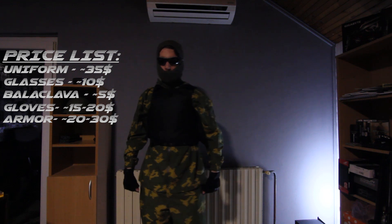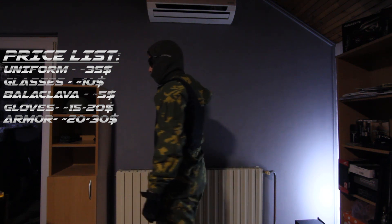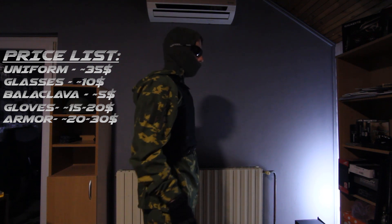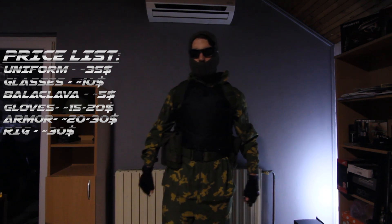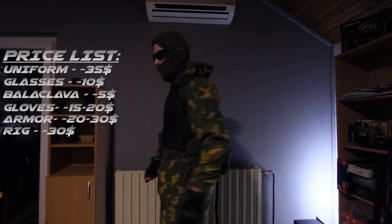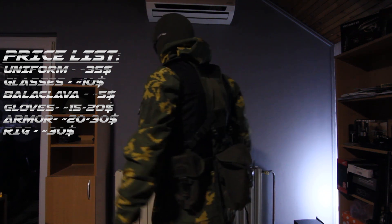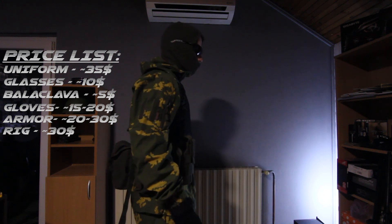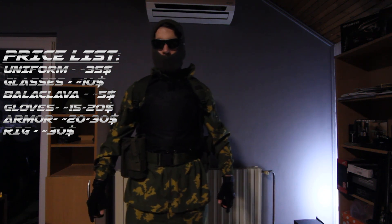The body armor is a cheap vest you can get on AliExpress, which I've turned inside out so it looks more like a Defender 2 or current vest. Another option is surplus woodland body armor. The rig I have is a Dutch army load bearing vest that I found for $30, meant to represent the Russian Smirch. You can also use a regular Smirch or chest rig, which I'll put in the description.